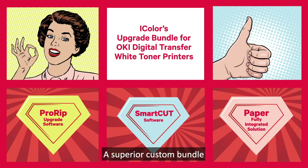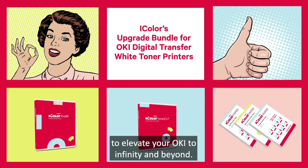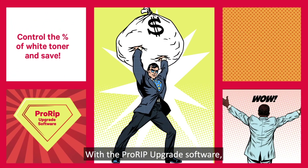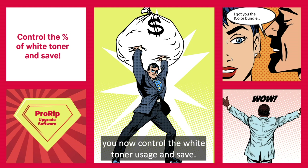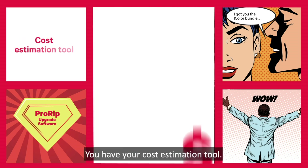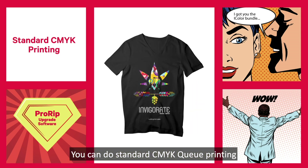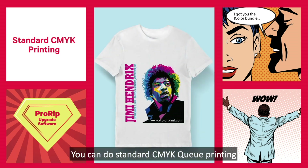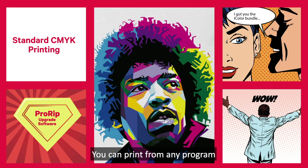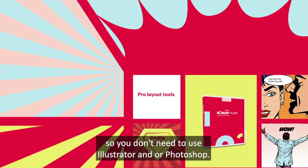A superior custom bundle with the ProRip and SmartCut software plus fully integrated transfer paper solutions to elevate your OKI to infinity and beyond. With the ProRip upgrade software, you now control the white toner usage and save. You can rasterize and do halftone applications. You have your cost estimation tool, do your own custom color profile, and do standard CMYK printing where a spot color is not needed. You can print from any program and import into iColor ProRip upgrade, and you have pro layout tools so you don't need to use Illustrator and/or Photoshop.